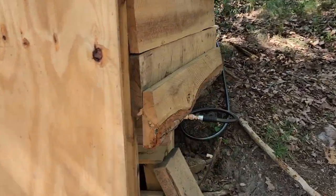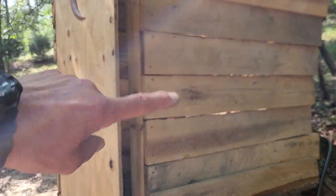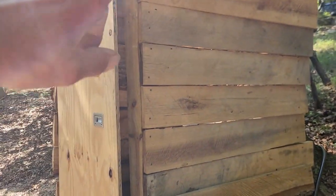On the other side I used the rough cut boards. I think I'm gonna mount a sink on this side also, and I may even do a shower on this side.